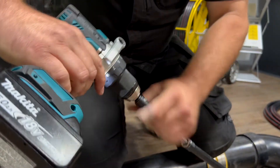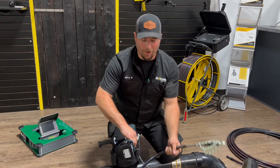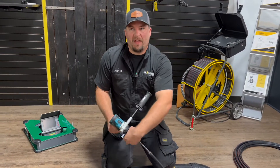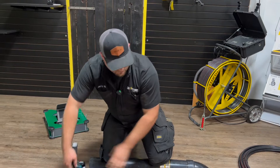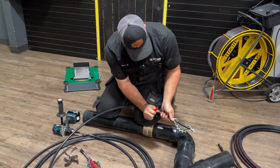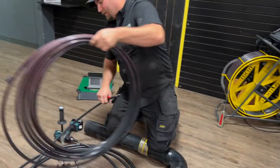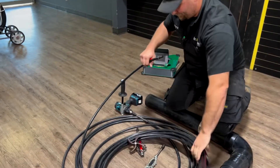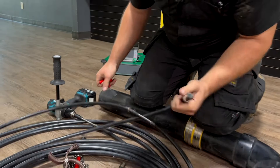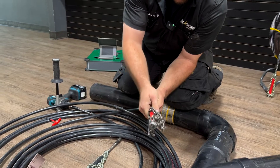Push the button — that locks in place and now you have your descaling chains ready to go. If I wanted to make this thing longer, wanted to go 85 feet or 100 feet, I would quickly take off my chains. Just push this button in, chains are off, get my extension cable. They connect the same way. Now I have 85 feet of cable.